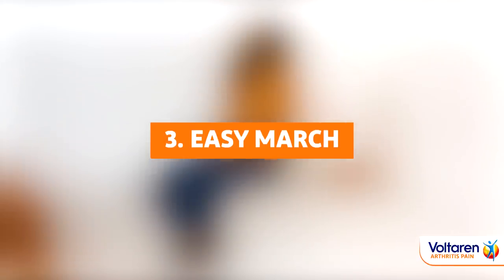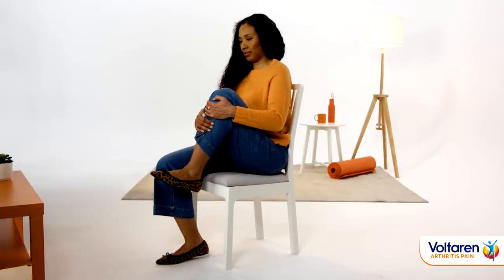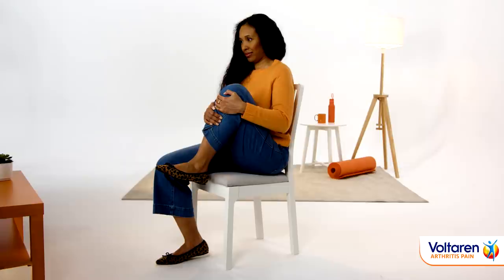Flying? Sit up straight, bend your knee and slowly raise it towards your chest. Pause, then lower and repeat with the other knee.